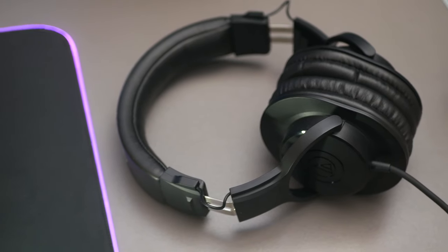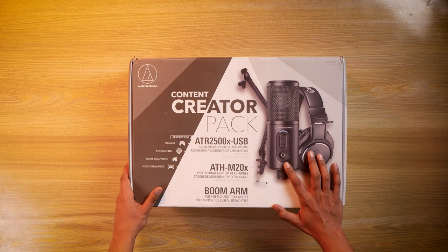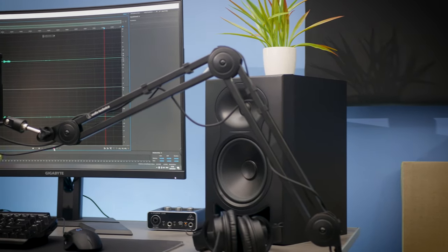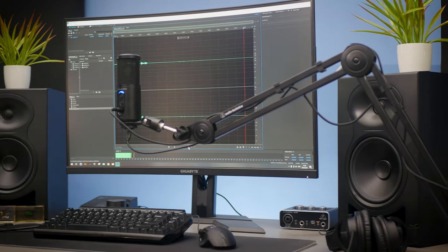These are not your normal music headphones but professional monitoring headphones. The pack includes an ATR2500X cardioid condenser USB microphone, and an adjustable boom arm which can swivel and extend up to four feet and can move around to your desire.